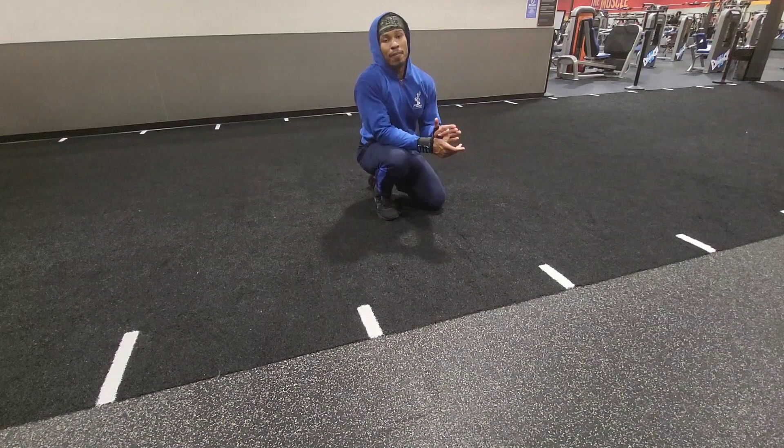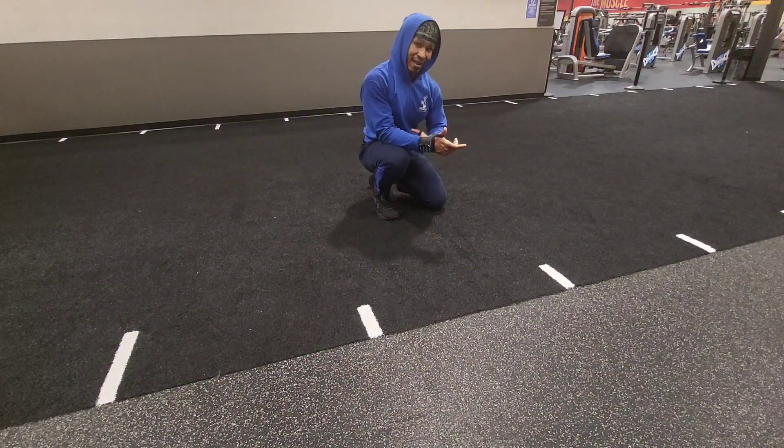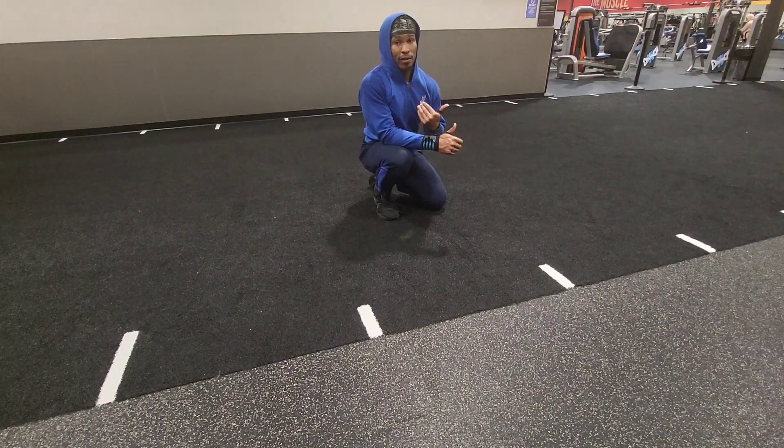Don't worry about the speed right now — focus on the accuracy. Focus on the tightening from the bottom of your core all the way up to the top. That means calves, hamstrings, hip flexors, abs.